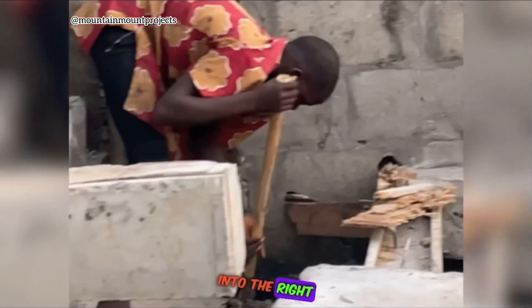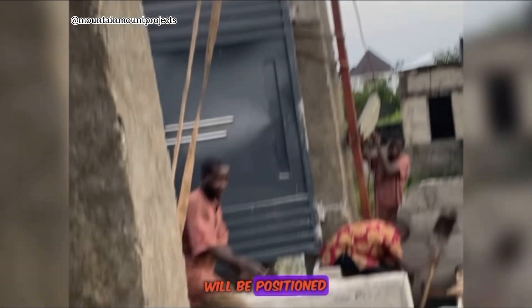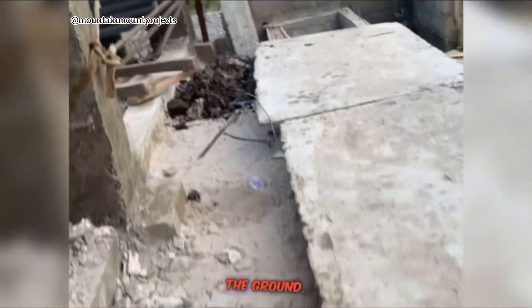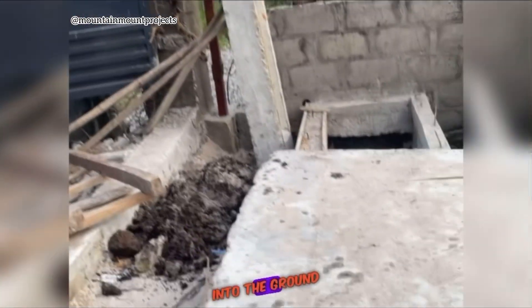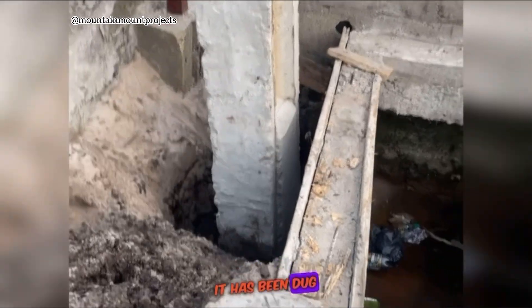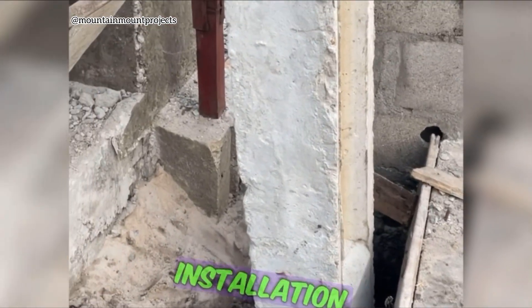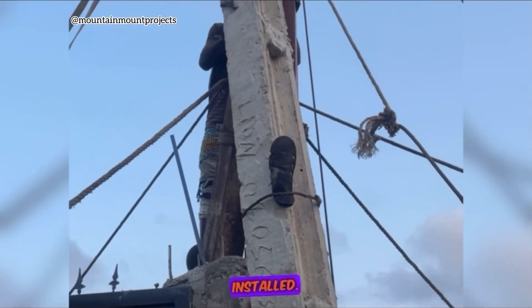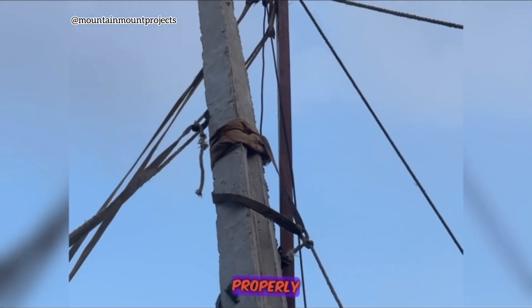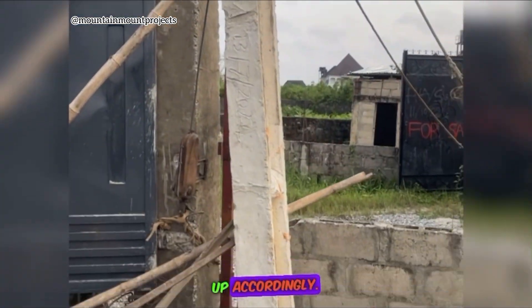You can see they are digging out the place where it will be positioned, because it can't just stand on the ground — it needs to go into the ground to be solid and strong. You can see it has been dug out and the pole has been positioned inside. Now it needs to be made straight and lined up accordingly.